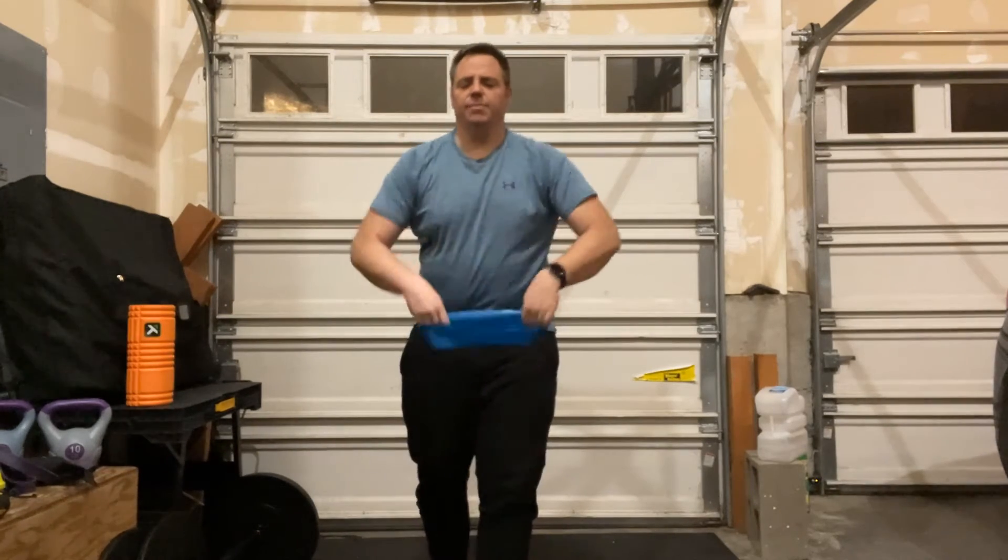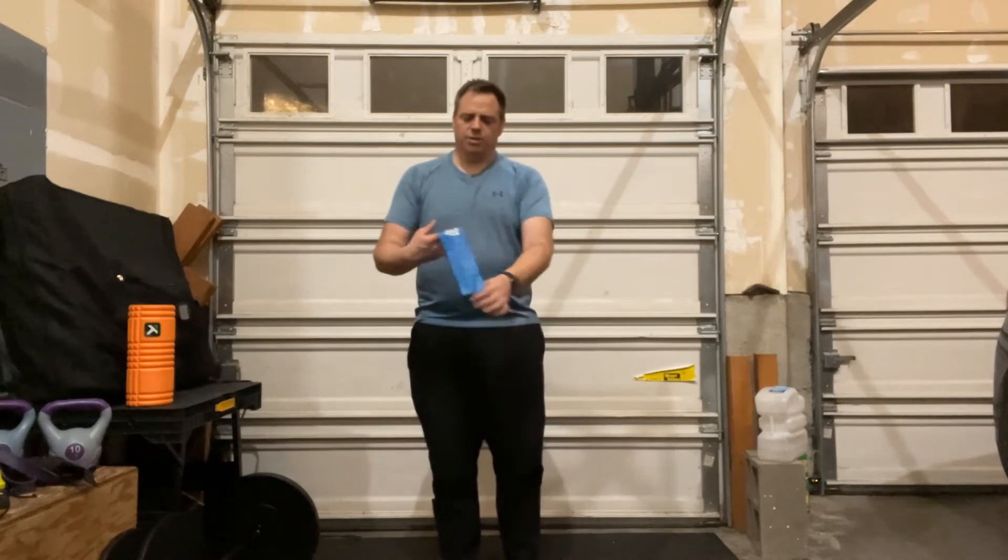Hey everybody, welcome to the Body Fixes PT and Performance YouTube channel. In this video, we're going to show you how to do a deadlift with a mini band.